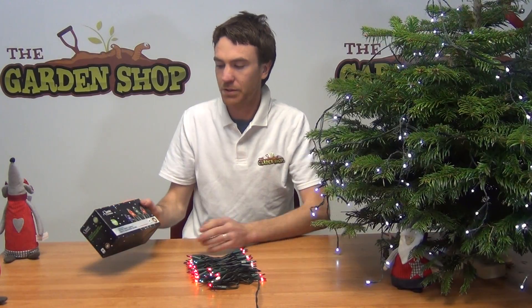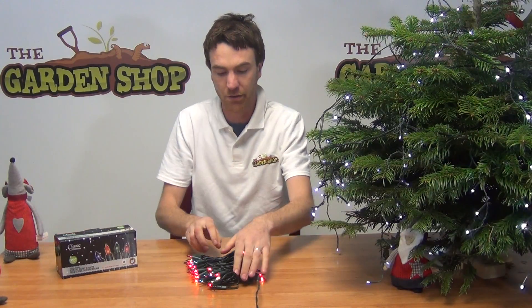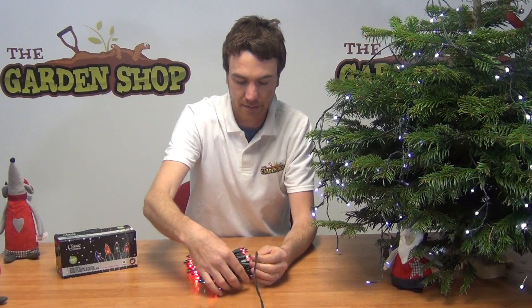Hello from The Garn Shop. In this video I want to show you our Christmas lights. We have a set here of 100 lights, it's for indoor use only. We can see here that it's mains powered, the mains lead there is 1.5 metres in length.